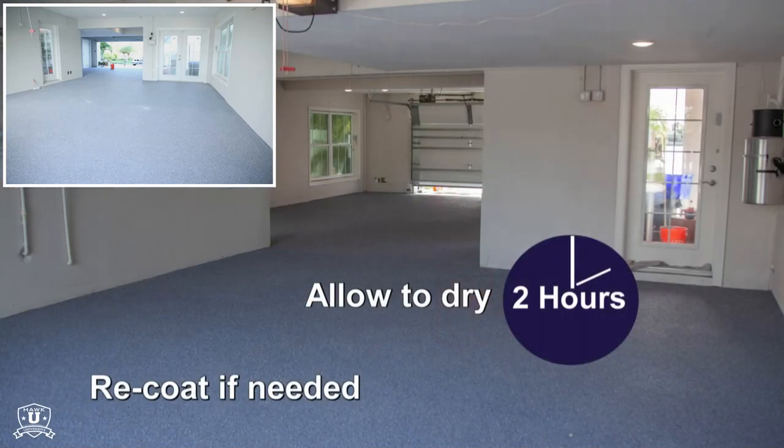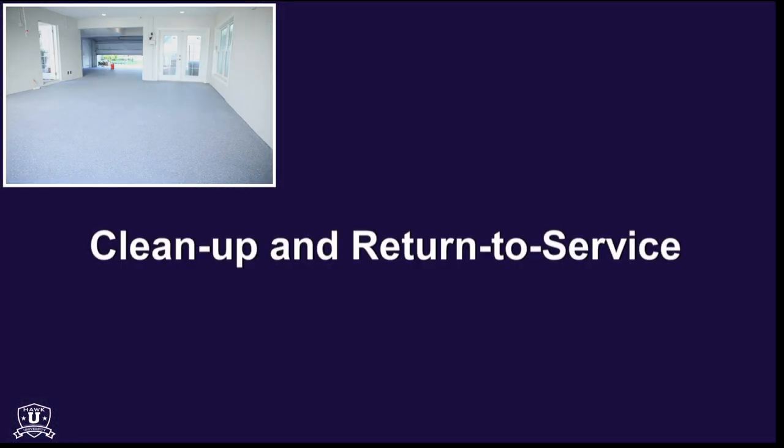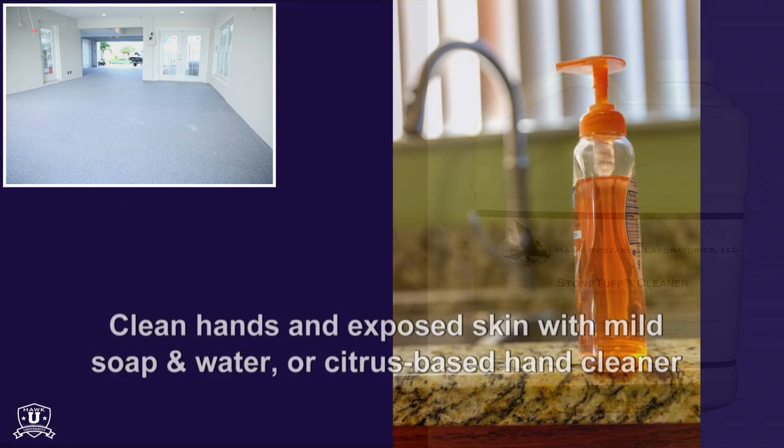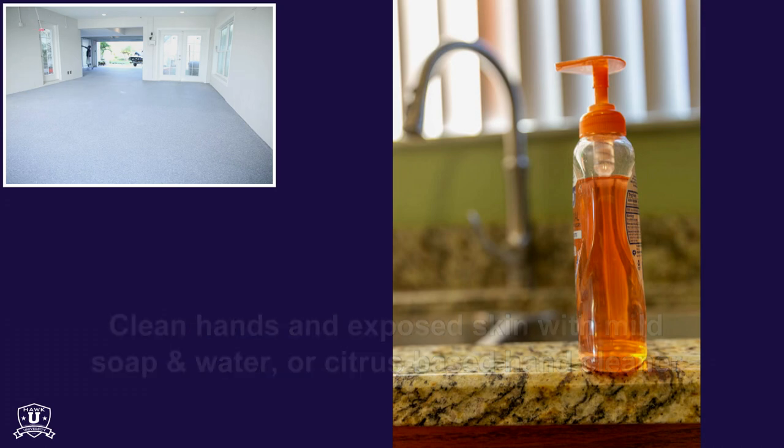Allow surface to dry for 2 hours before re-coating if needed. Cleanup is easy — using StoneTough Cleaner from Hawk Labs, clean up splatters and tools. For hands and skin, use mild soap and water or a citrus-based hand cleaner.